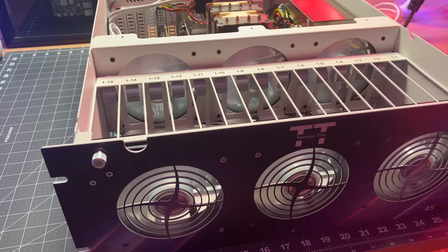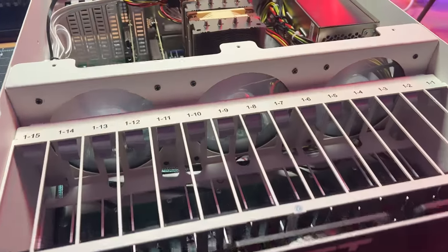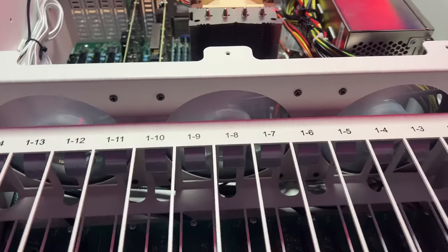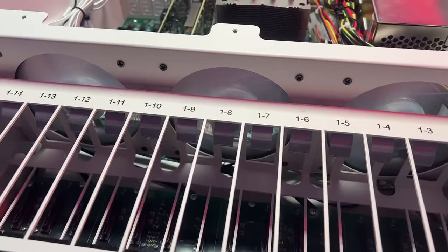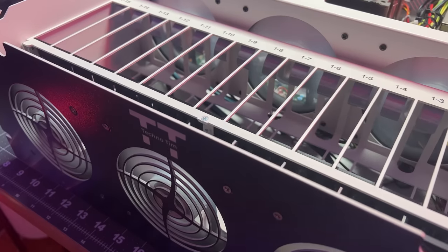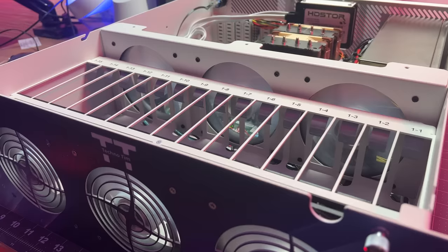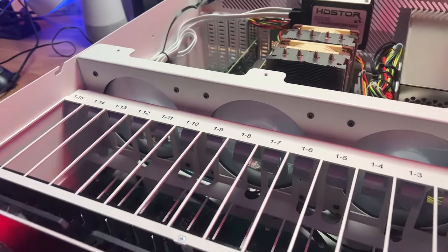For fans I went with the Cooler Master Sickle Flow 120mm RGB fans. I needed standard RGB and not ARGB like many other fans out there. These are PWM, move plenty of air, are quiet, and are super affordable. After installing three RGB fans in the front, I considered skipping RGB for the second row — but then I thought, this is going to be on YouTube, I need more RGB. So I installed three more RGB fans behind it.